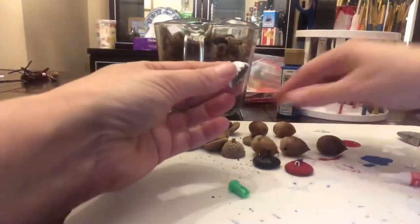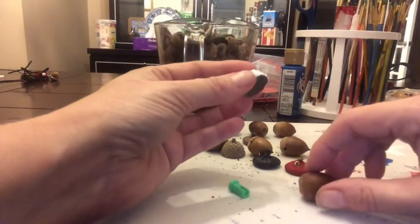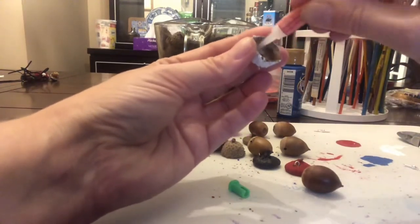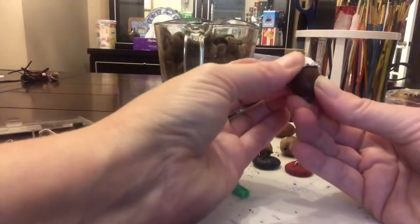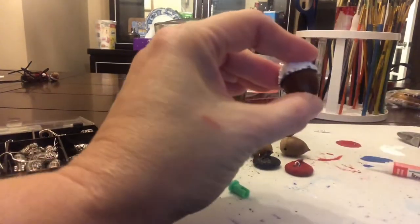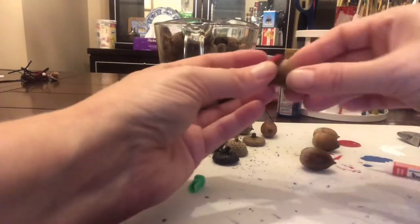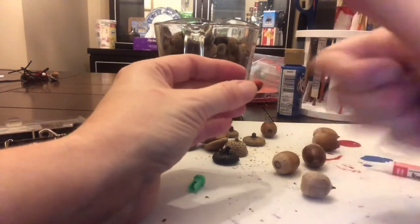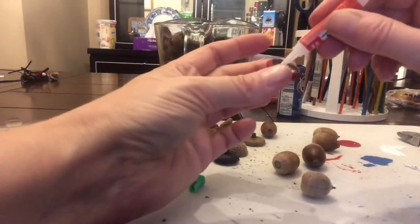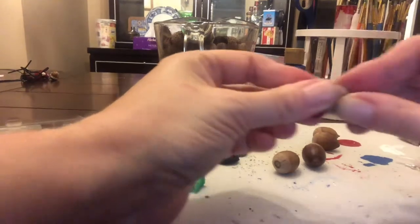Let's find the perfect match for each cap. This one seems to fit nicely — go ahead and grab that crazy glue. You may want to wear gloves while using the crazy glue because if you do get it on your fingers it will stick to everything, so just be very careful. Make sure to press really hard for a couple of minutes.